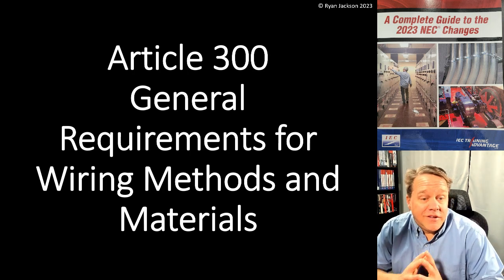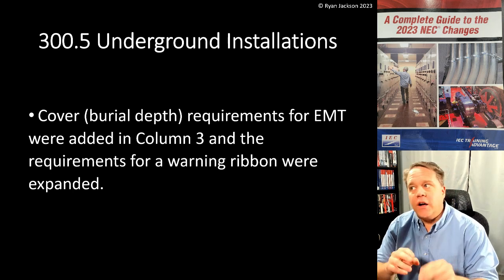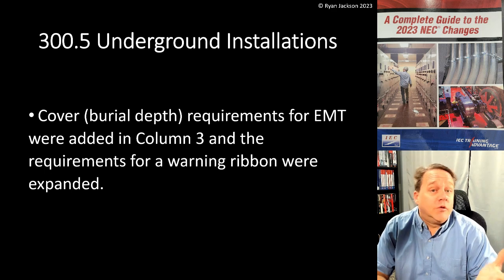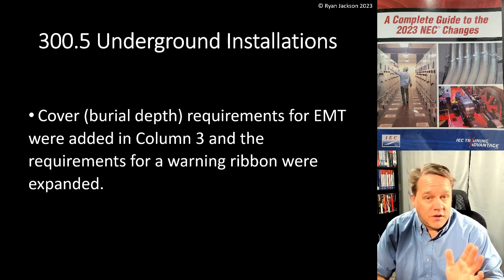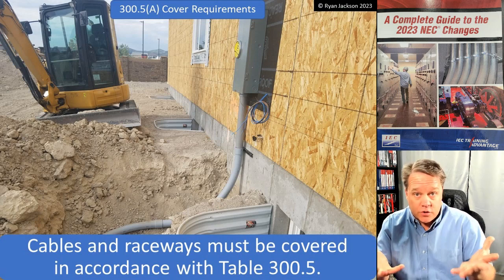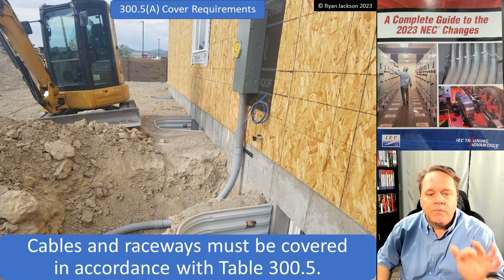Still in Article 300, general requirements for wiring methods and materials. Let's talk about 300.5, underground installations. Two main changes here: cover or burial depth requirements for EMT were added in column three, and the requirements for a warning ribbon were expanded. Most of section 300.5 is table 300.5(A).